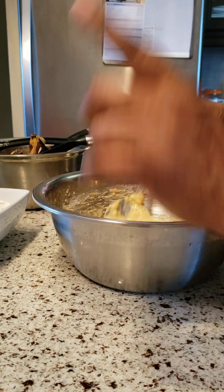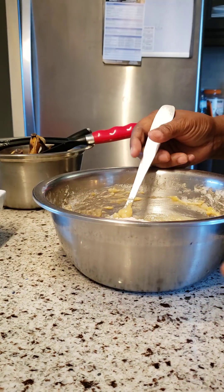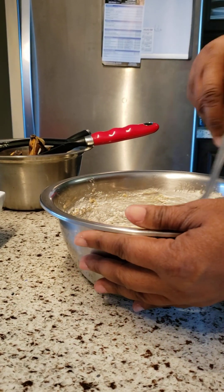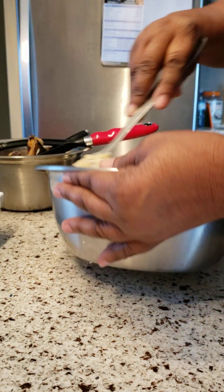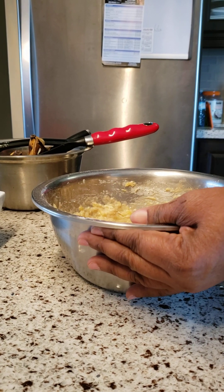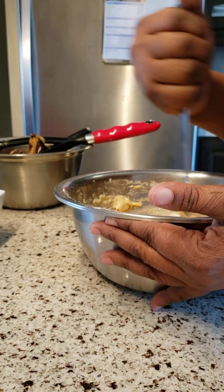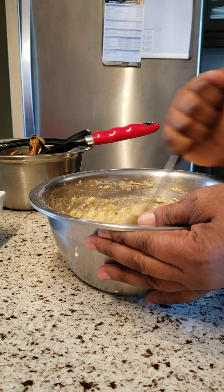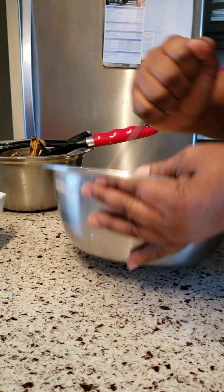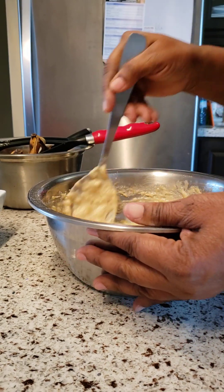I'm adding the rest of the flour — this is one cup total. I have six small bananas, so you could use four big bananas. When you see the bananas turning that color — starting to turn brown — that is the time they are perfect for making fritters. Let's mix with some strength! This recipe does not use baking powder or baking soda, and you don't need yeast either.